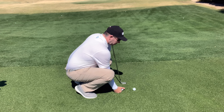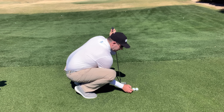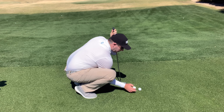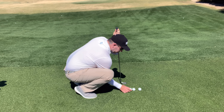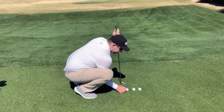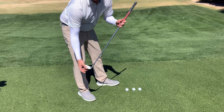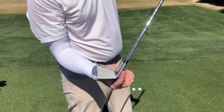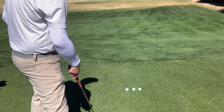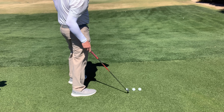Another drill I want to show you is called the gate drill. You're going to put down two balls: one ball placed about one ball-width away from the golf ball on the outside, and on the other side — the inside — give yourself a little more room, about a ball and a half away. The reason for the extra room on the inside is because of the hosel and extra hardware on that side of the club.